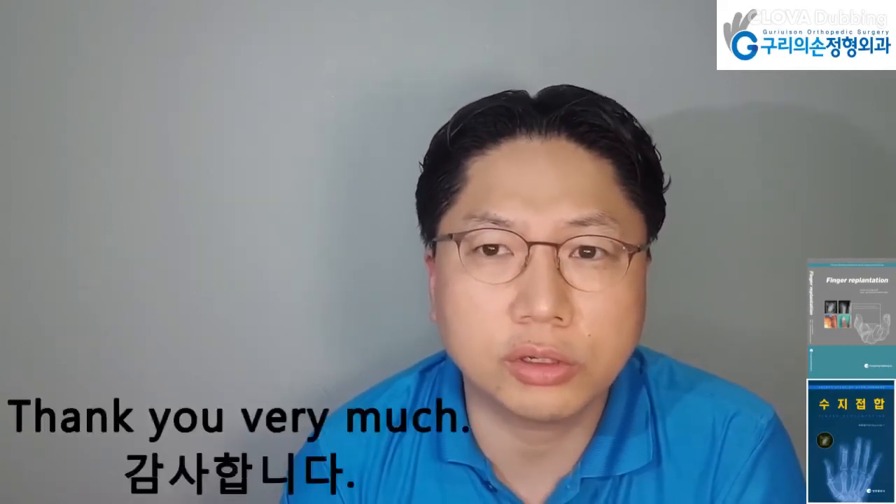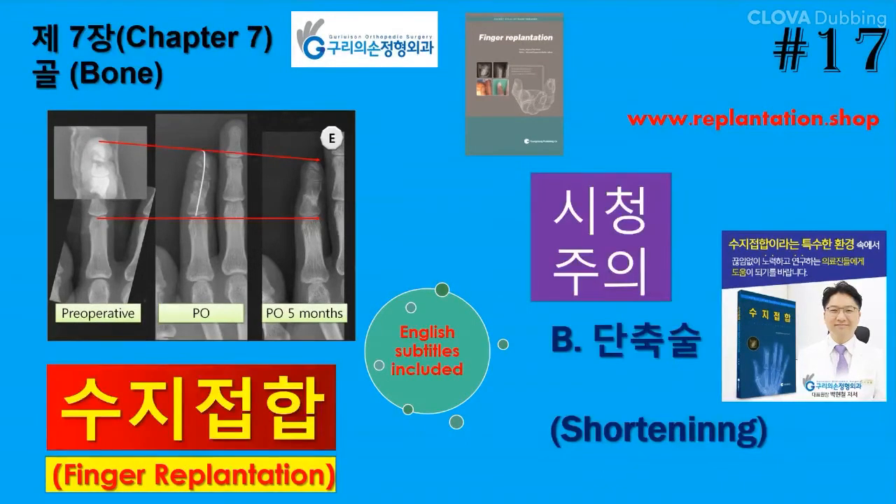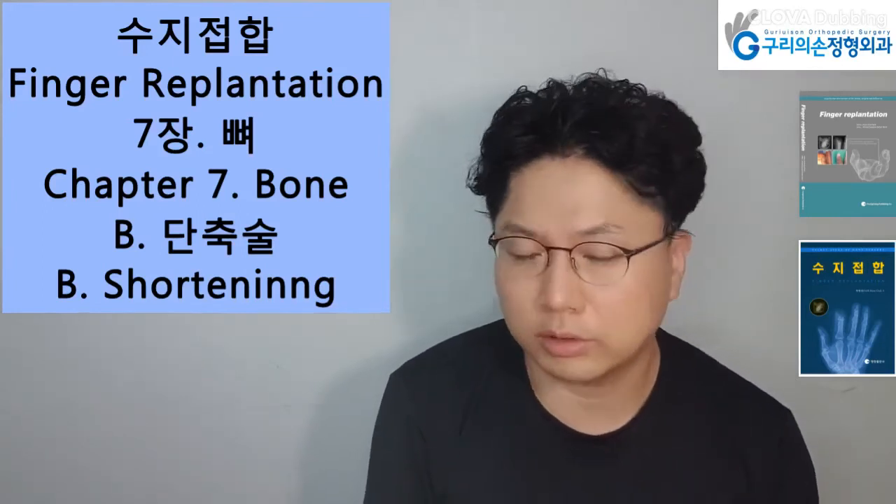Finger Replantation Book, Chapter 7, Bone Fixation. Today I will present Chapter 7, Subchapter B: Shortening.